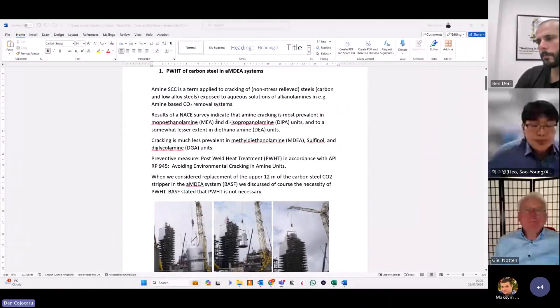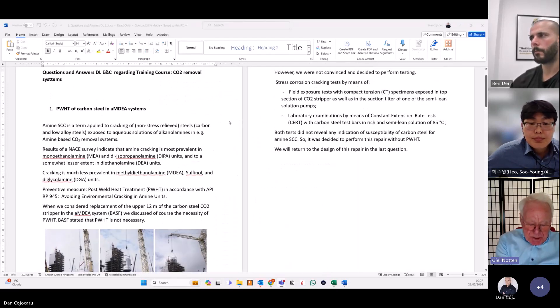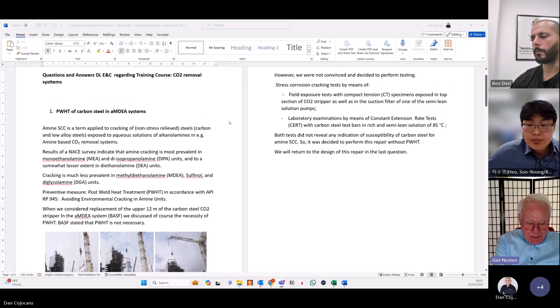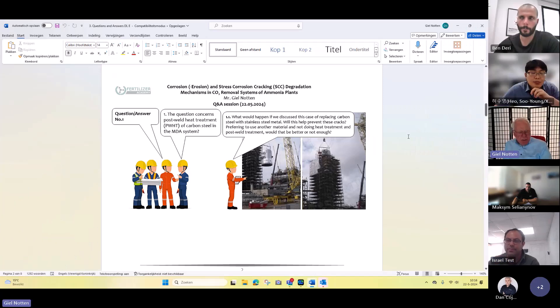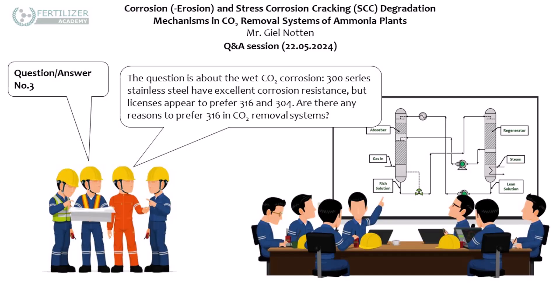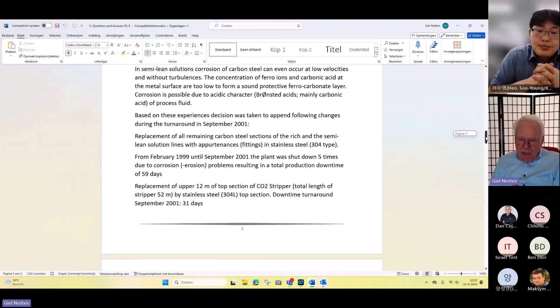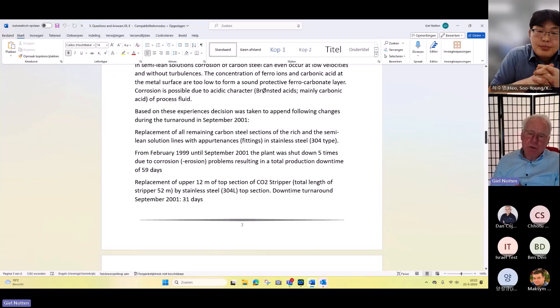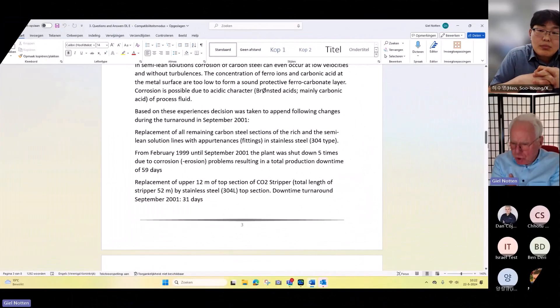Mr. Kenote, would you like to detail a bit more? It was actually not very clear for us whether stress relieving is required in an activated MDS system. I will come back on that. But anyway, our experience was that no galvanic erosion did occur. In our experience, in all cases where erosion corrosion occurred, stainless steel is a good choice.